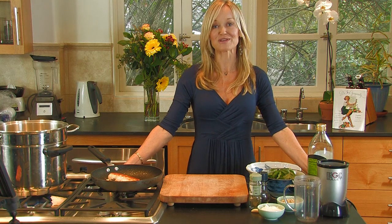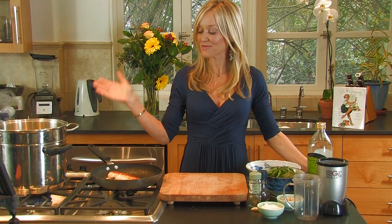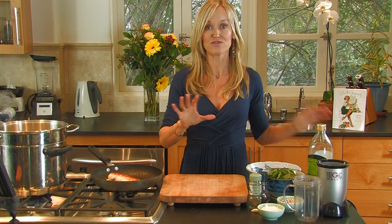Hi, I'm Sophie Iuliano, author of the Gorgeously Green Book series, and today I am going to show you how to make your meat go further.